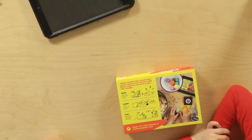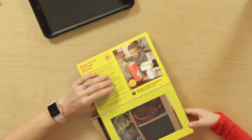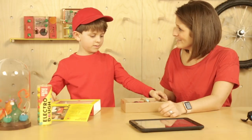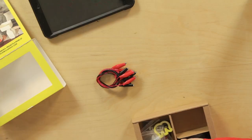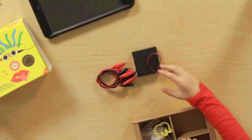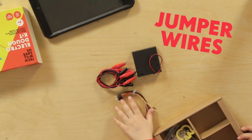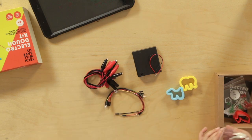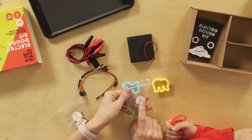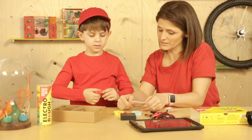Awesome. Should we open the box? Yeah. This is the exciting bit. Do you want to open it for me? Cool, what do you have there? We've got wires, and an on and off switch, and more wires, and mortars, and LEDs. So these are LEDs, they're little lights.